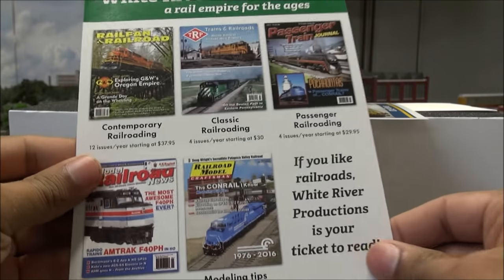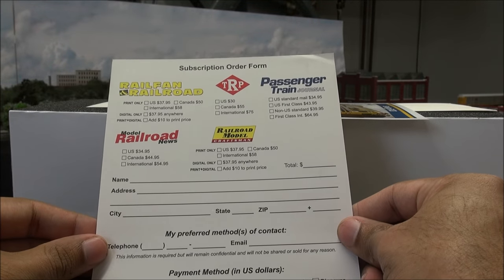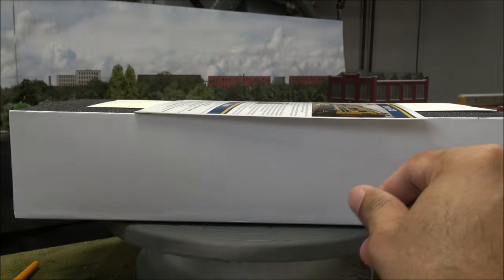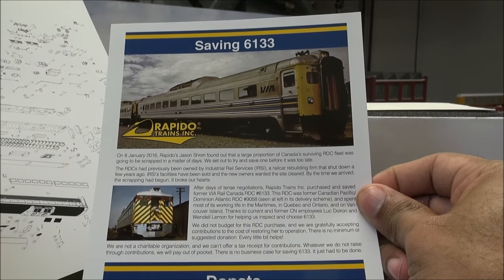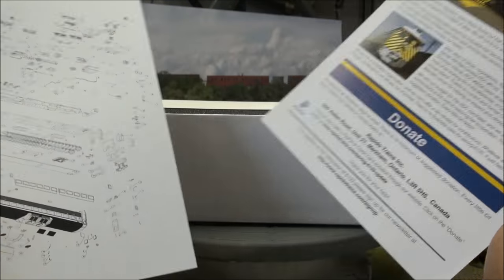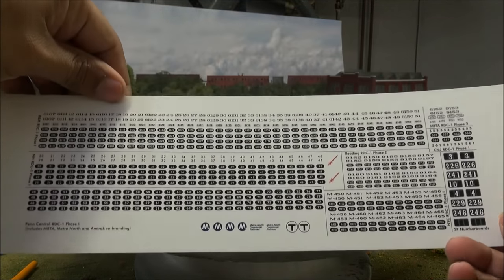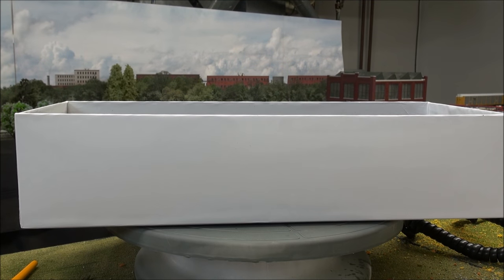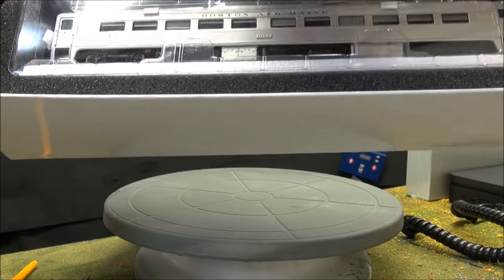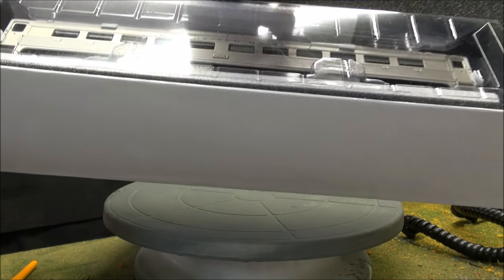That's it for the manual. You've got a White River Productions flyer in here, Railroad Model Craftsman, Railroad News — they're a great publishing company. There's more information about donating and saving the VIA RDC. There's an exploded sheet to decal yours as you see fit. So that's all the goodies that come in the box. You've got the actual RDC, grading and couplers, a couple extra pieces in a baggie.